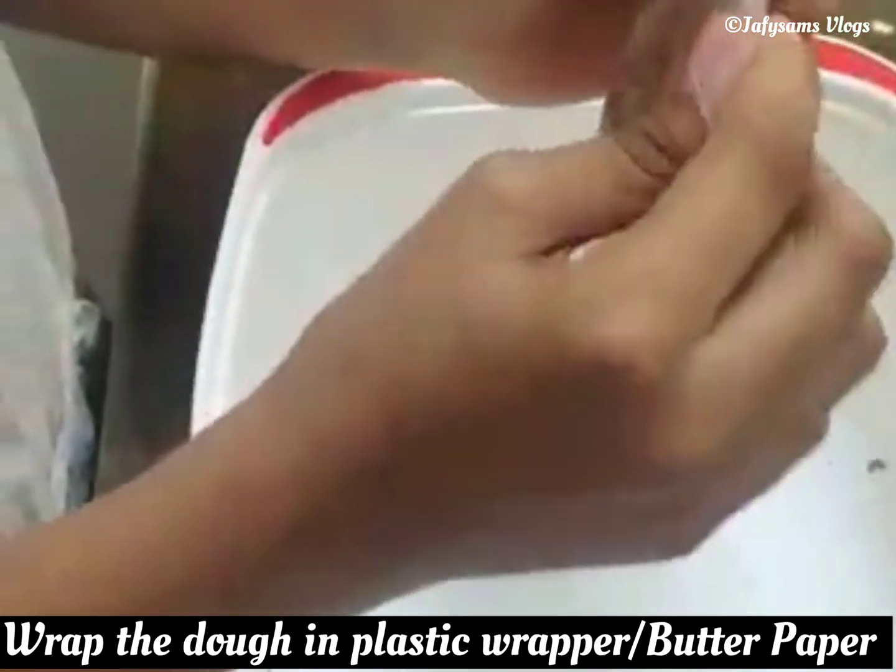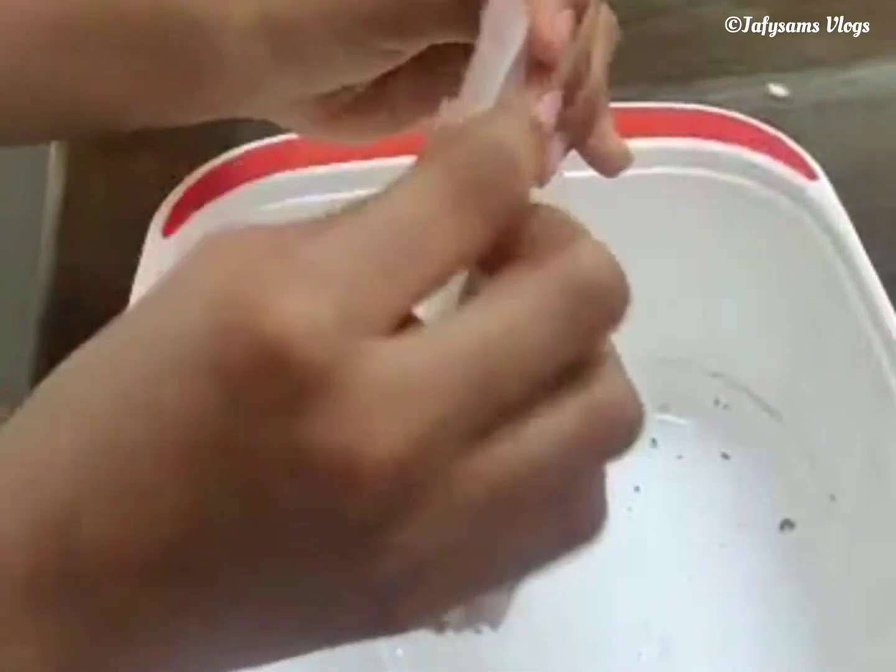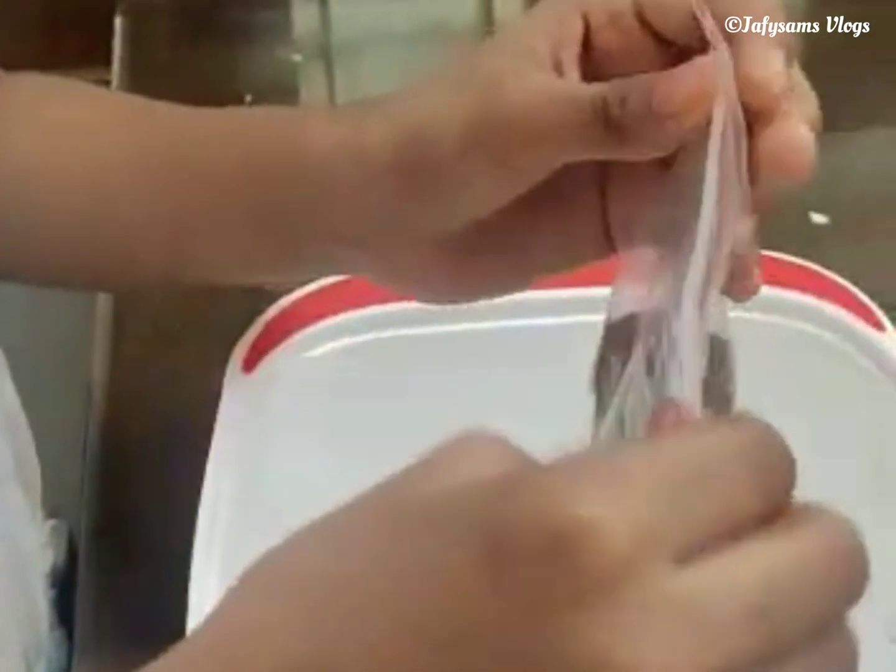Normally a buttered paper is used to wrap the dough, but since we are running out of items owing to the lockdown, I am using polythene paper.